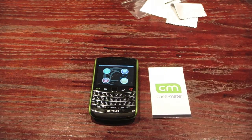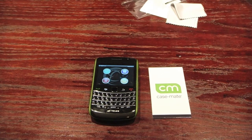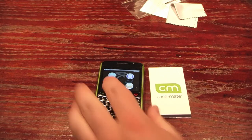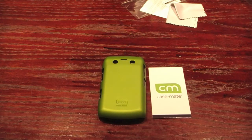We currently have a lot of the Casemate Barely There cases in the BerryFix.com superstore. We don't have the one for the 9700 yet — hopefully it's going to be in there soon. They run about $17 to $20 depending on the phone. That's everything guys — it's the Barely There for the 9700 from Casemate.